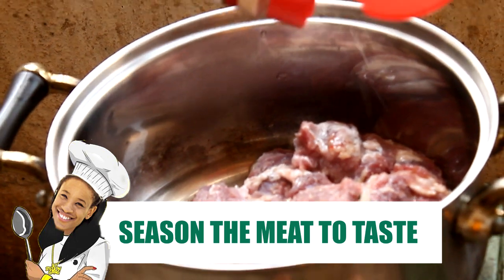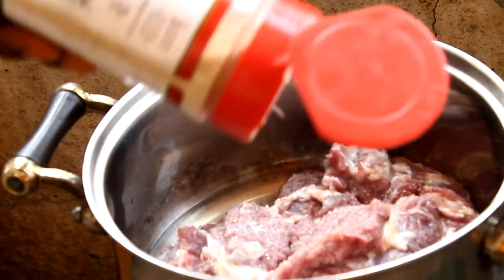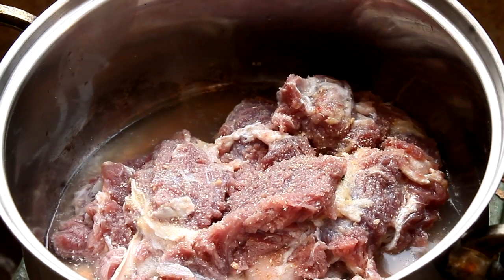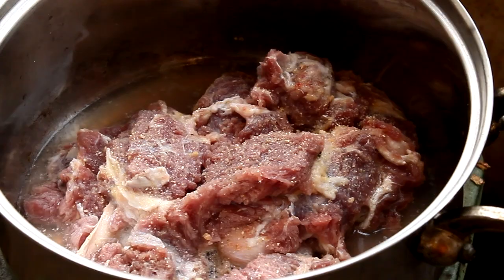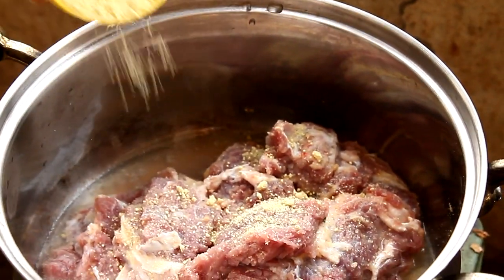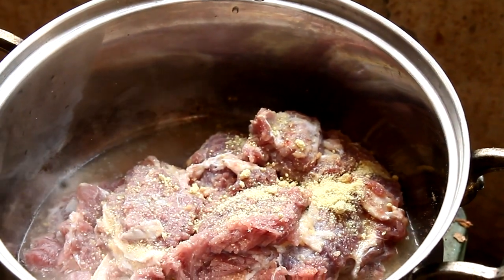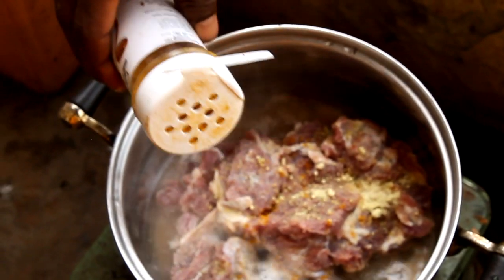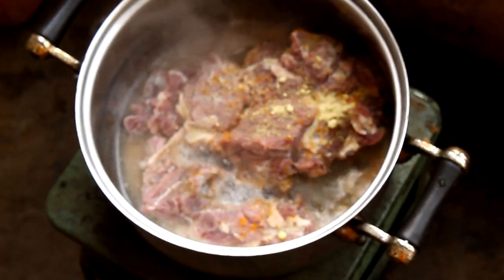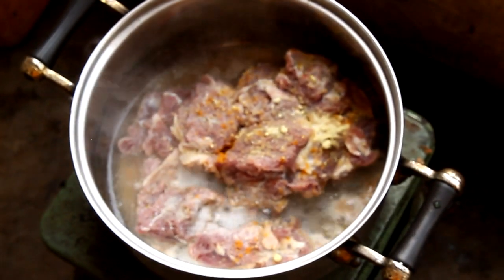Time for the best part — SALT! Black people in general, we don't really use measuring, so just be sprinkling until the ancestors tell you we're good. This is Maggi, which is like 95% MSG. So we just be sprinkling down everything, cause it tastes good. I think it's also called Knorr or something like that. He's sprinkling in some curry, just a little bit, and this is just regular salt. Now you guys see why we have high blood pressure — cause our food tastes good!